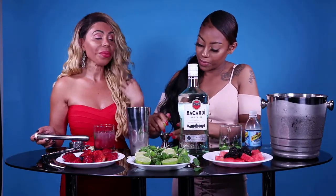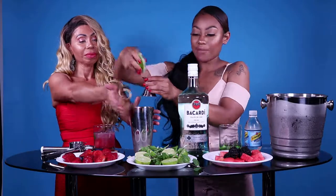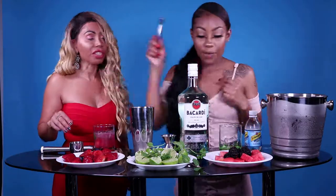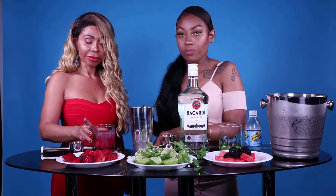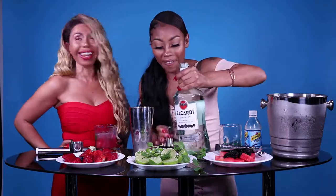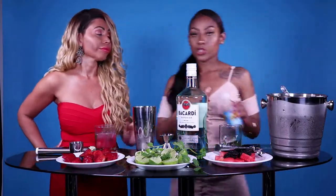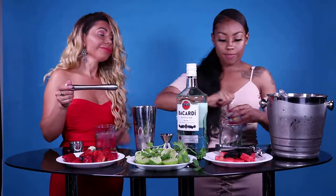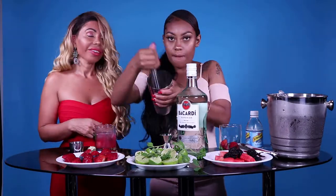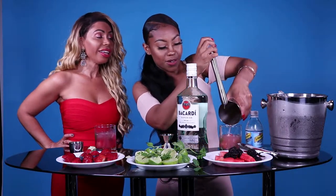Now we'll do yours. Let's do the fresh lemon. I think that's all smashed in there. Wow, look at that — that looks so pretty.